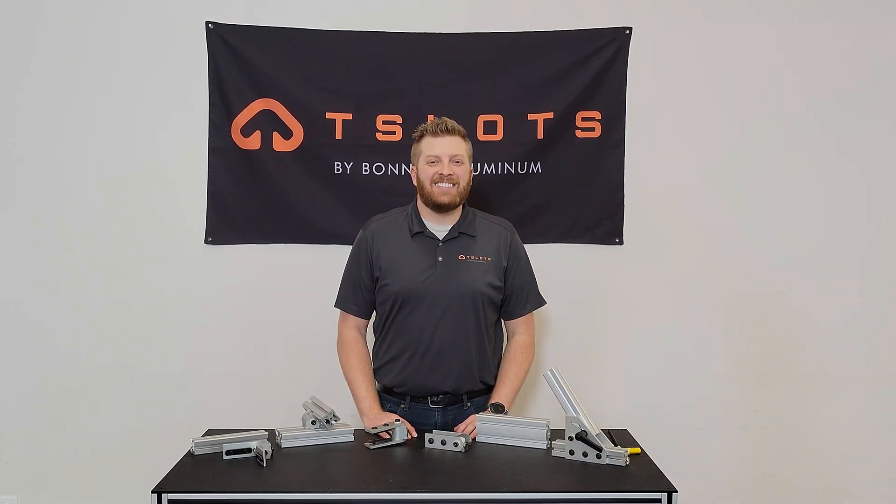Hello and welcome to T-Slots. Today in our product overview series I will be reviewing our dynamic pivots.